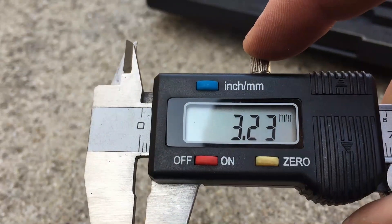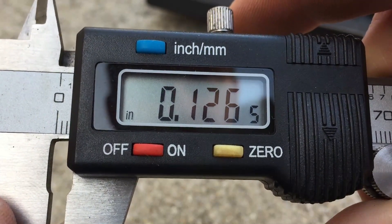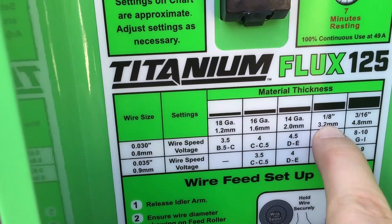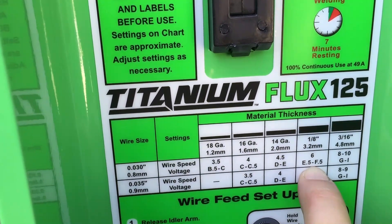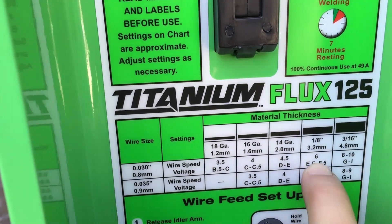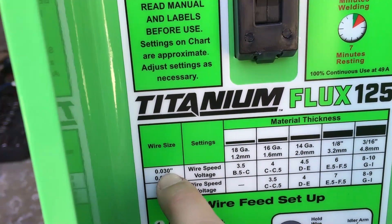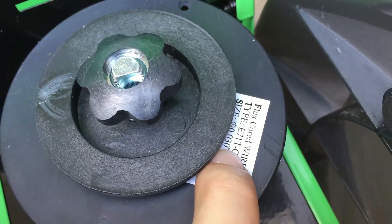As you can see, it's 3.2 millimeters — or about 13 thousandths of an inch — so that's the material thickness we are going to be welding. We already got the parameters set up, and we are using a .030 wire, which is the one that comes factory with this welder. It actually says right there that it's .030, so let's turn this on and try to lay down some beads.